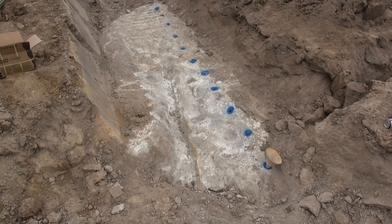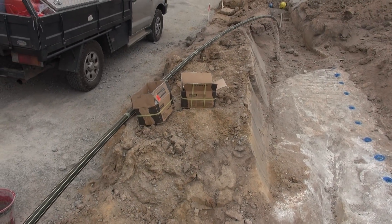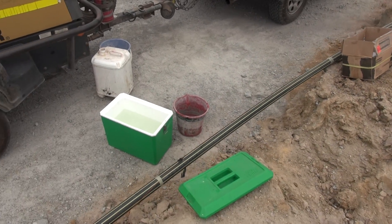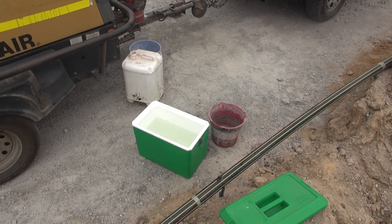Got a dozen holes drilled there, 1,150 deep, ready to fill. Should take about 30 kilos of Xpando. I'll be mixing it with cold water. I brought some ice along because it's quite hot today. You don't want to use warm water or it'll go off too quick and cause you all sorts of problems.